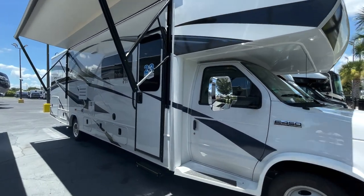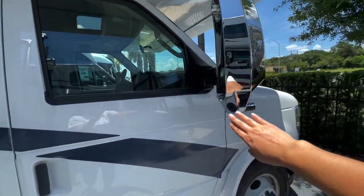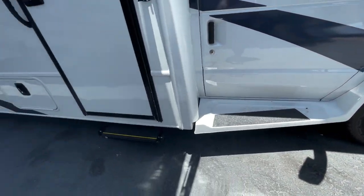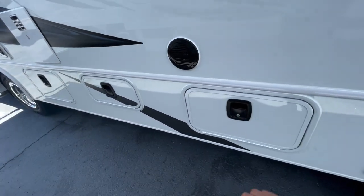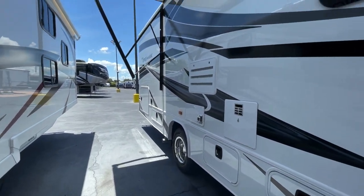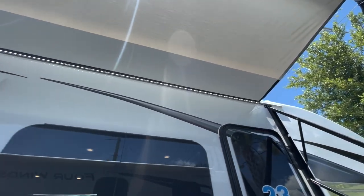Moving along the side of the unit, you've got the chrome-upgraded mirrors with the side-view cameras down below them. Upgraded from the Redhawk, you do have fiberglass running boards. You also get metal slam-latch baggage doors versus twist ties on some other brands out there — that's a nice feature. You've got frameless windows and a nice big awning.